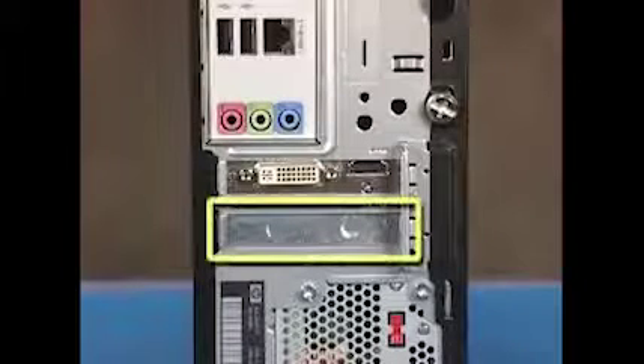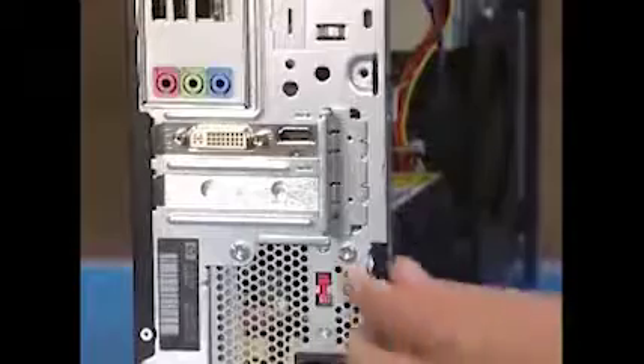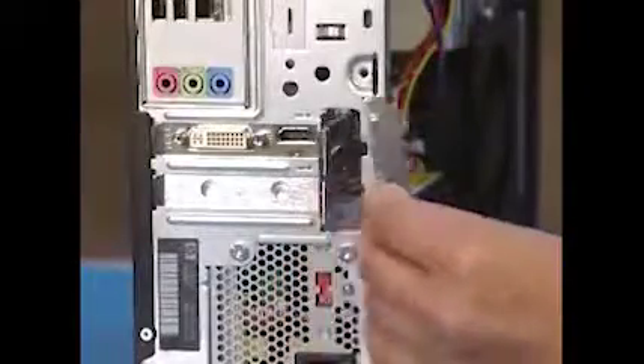Some PCs with wireless networking will have a PCIe card in an expansion slot. To remove the card, first remove the side panel. Then remove the retaining bracket on the side of the expansion cards. Detach the wireless networking activity LED connector from the card.